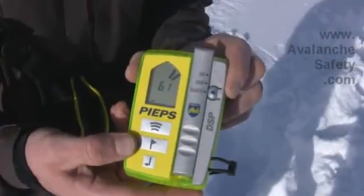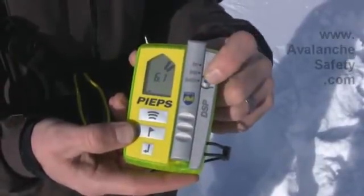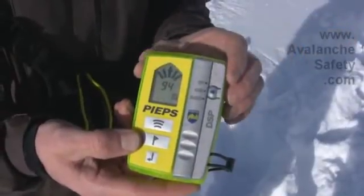In case there's a secondary avalanche and you need to quickly put your beacon back into send, you don't have to push this button — you just quickly push this down, listen for the click, and now you are transmitting.